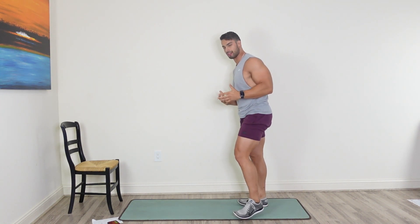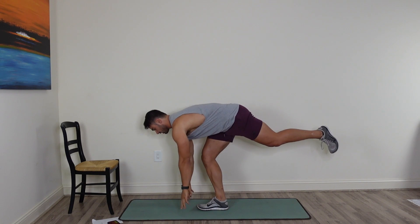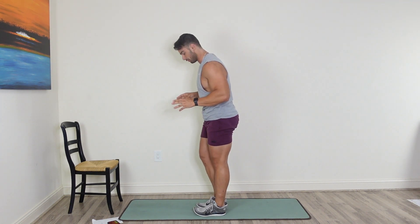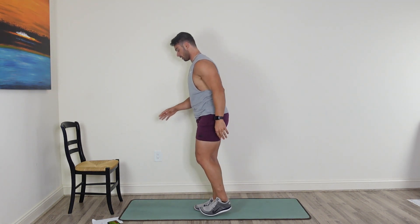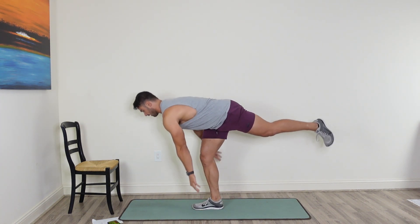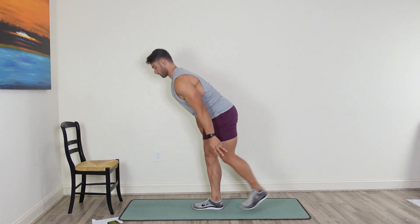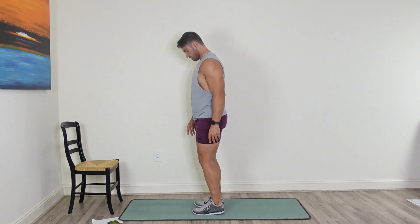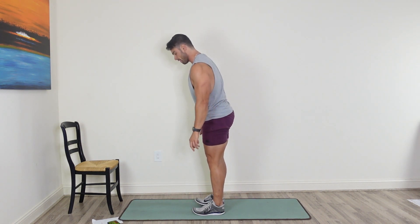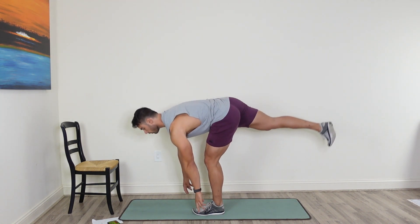Next thing we're doing is more of a balancing workout. Keep the leg down low. Come down with the right leg first, get a good stretch in the hamstring, touch the floor, come back up. If you can, keep the leg up the entire time, but reset if you have to. All we're doing is coming down, stretching the hamstring, coming back up, and resetting. I'll tell you when to switch to the left leg.